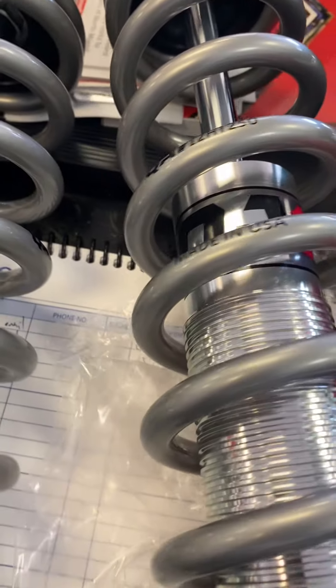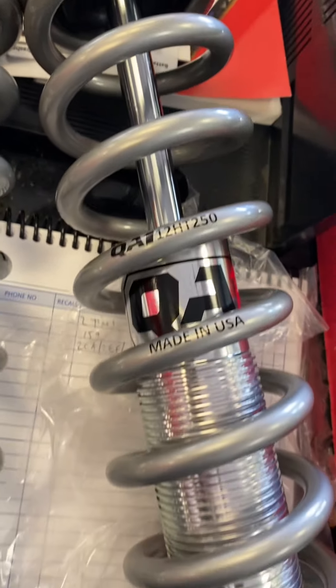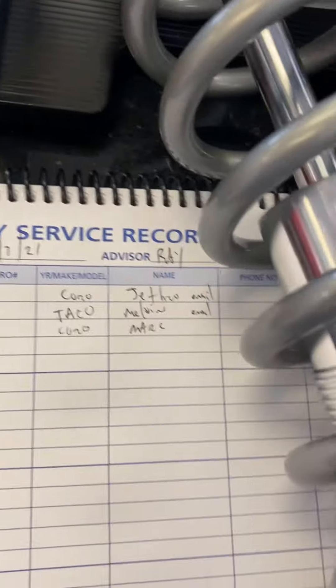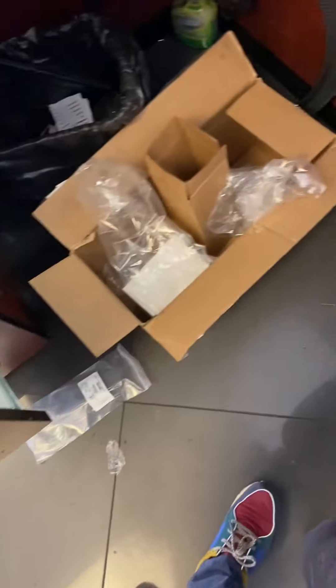Thank you, Mr. Red. Thank you, Mr. Miguel. Thank you, Mr. Miguel — rears are assembled. Part number...